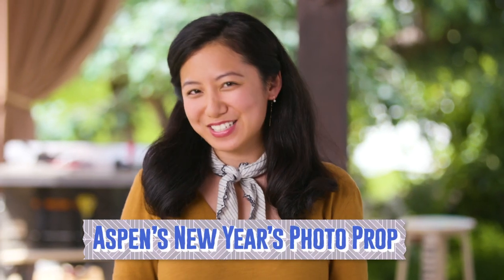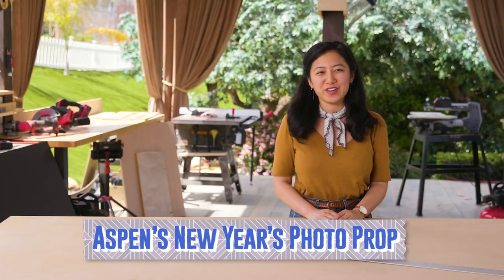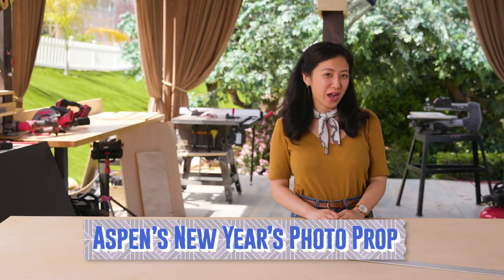Hi guys, I'm Aspen from season 2 of Making It, and today I'll be showing you how to make a photo prop for a New Year's Eve party.